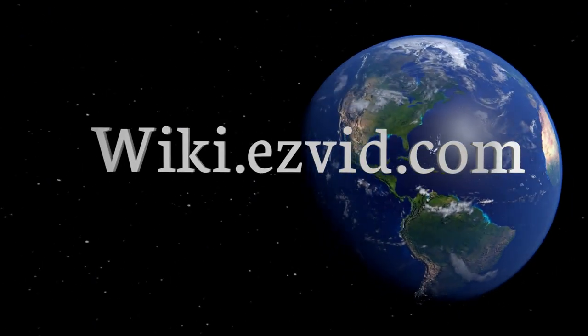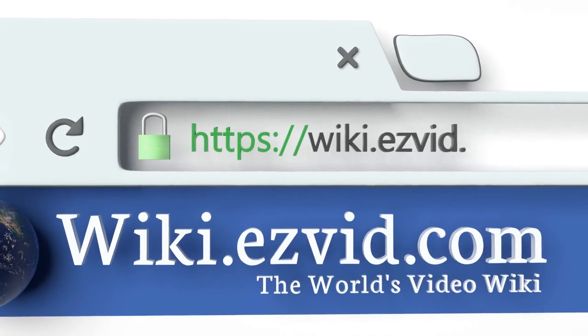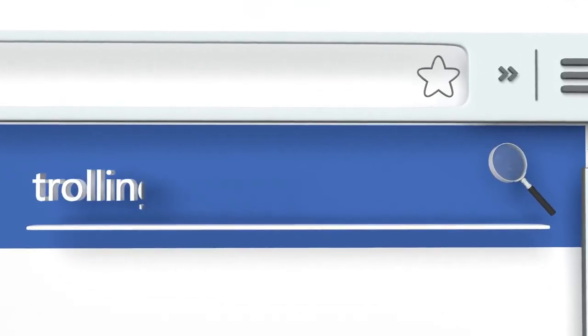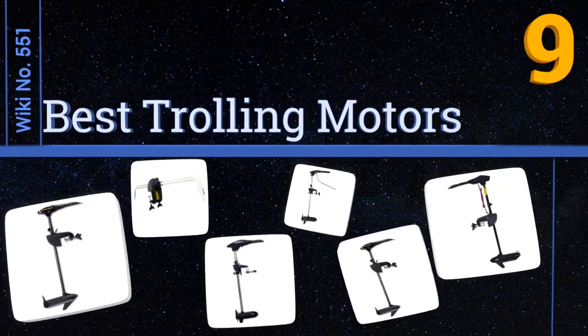Visit wiki.easyvid.com and search EasyVid Wiki before you decide. EasyVid presents the nine best trolling motors. Let's get started with the list.